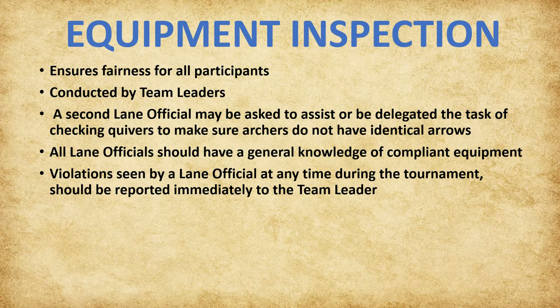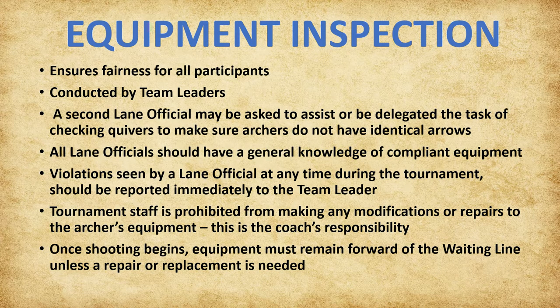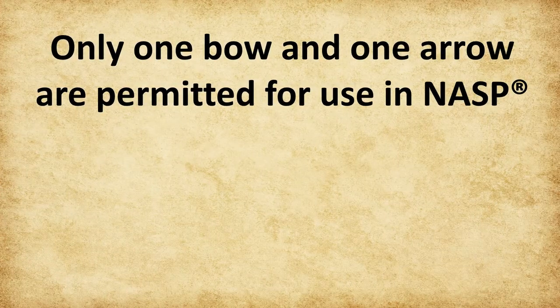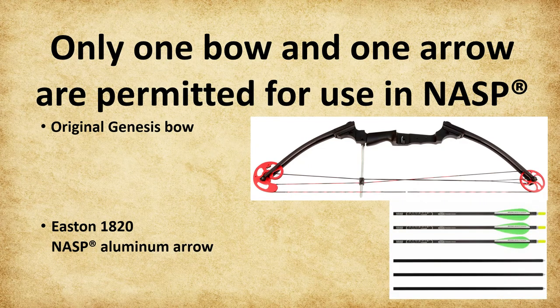If an issue is discovered with a bow, the inspecting individual will locate the archer's coach and ask the coach to correct the issue. Tournament staff is prohibited from making any modifications or repairs to the archer's equipment. Once shooting begins, equipment must remain forward of the waiting line unless a repair or replacement is needed. The one exception is that the bow's weight may be adjusted after the first practice end only. Only one bow and one arrow are permitted for use in NASP: the original Genesis bow and the Easton 1820 NASP aluminum arrow. Only the original Genesis is permitted—other models have cutouts in the riser, while the original Genesis bow riser is solid.